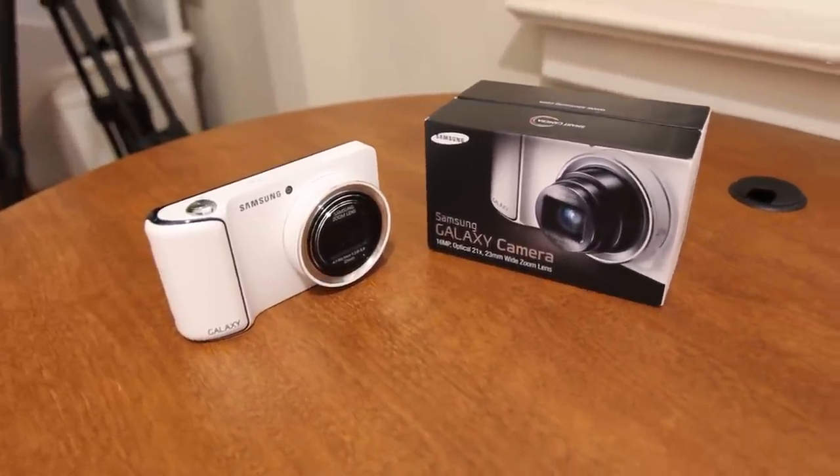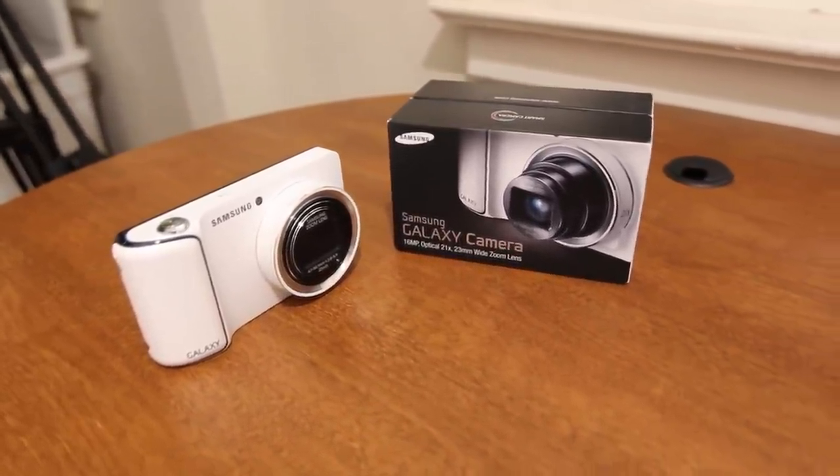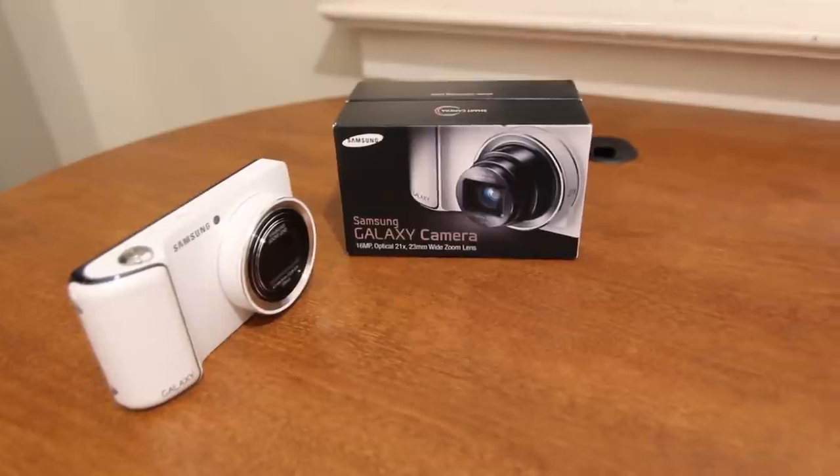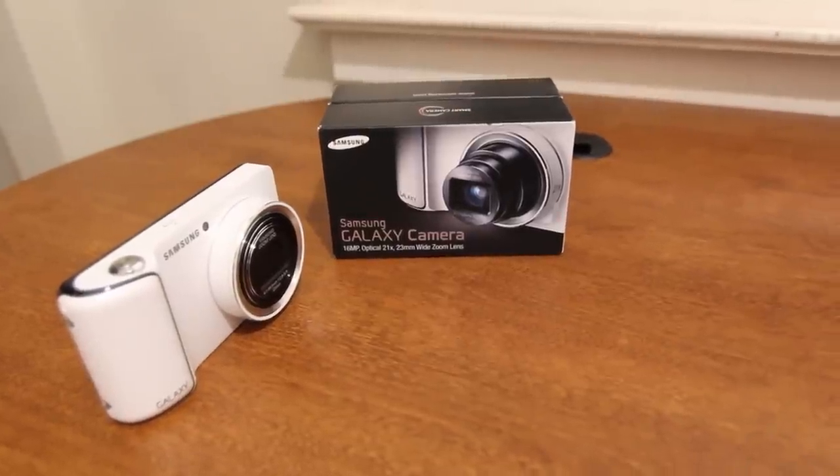No but seriously, this camera has gotten quite a bit of attention during the holiday season. I did do an initial hands-on with this a few weeks ago, but my overall thoughts are still very mixed — and here's why.